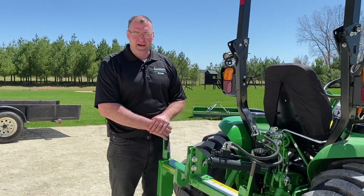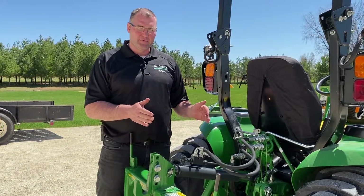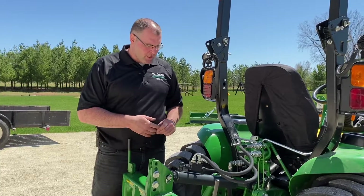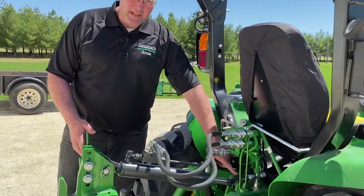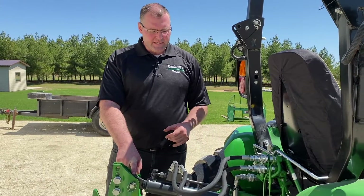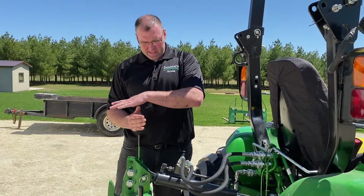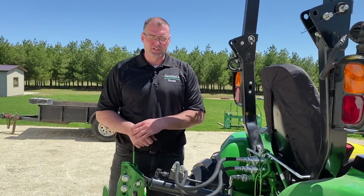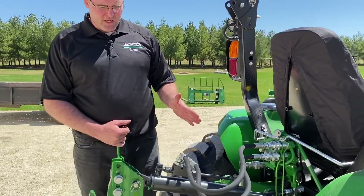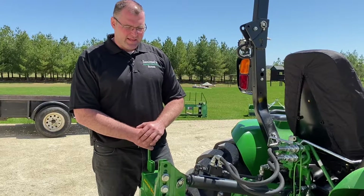Let's take a look at what I chose for this top link. I don't even know the brand — I just went by length, category, and I wanted to make sure it had double check valves, was in stock, and could ship to me. I needed about 24 and a half inches from the base of the tractor to the iMatch system. This unit goes from 21 inches at the shortest to 31 inches — a 10-inch stretch — and that is perfect for what I need.